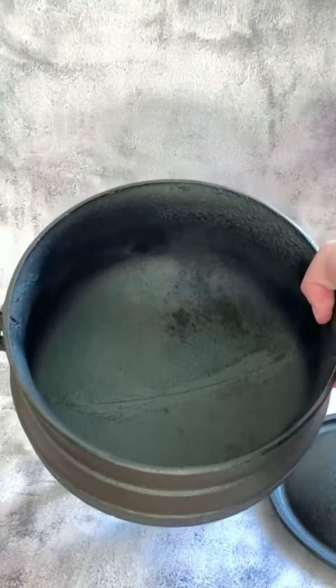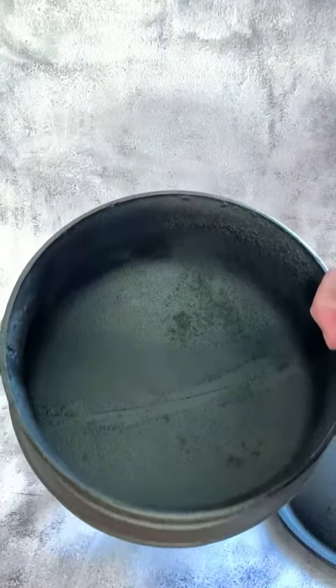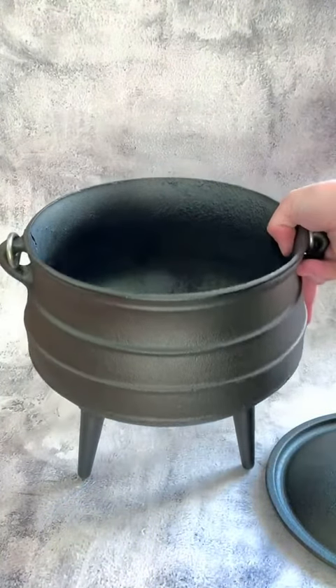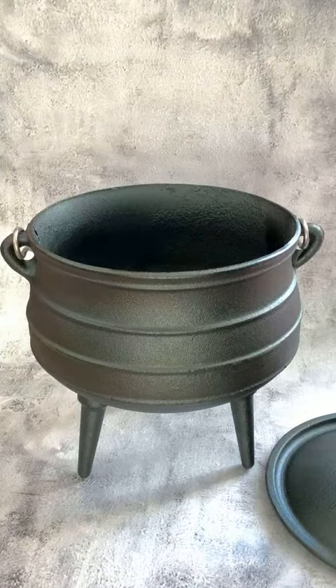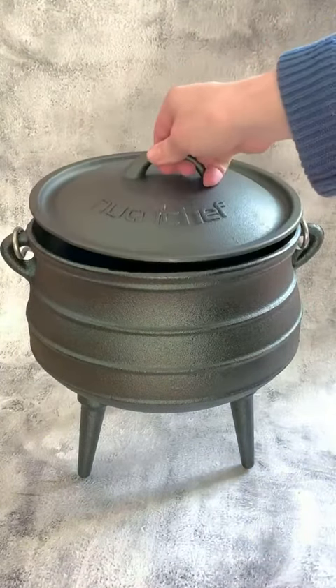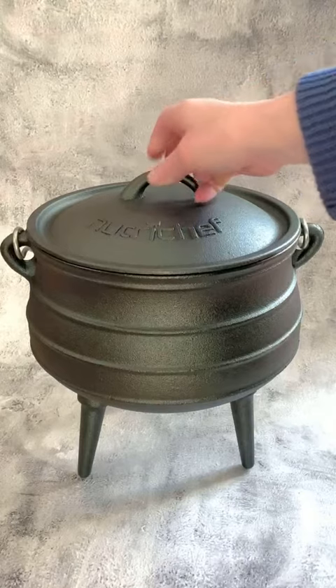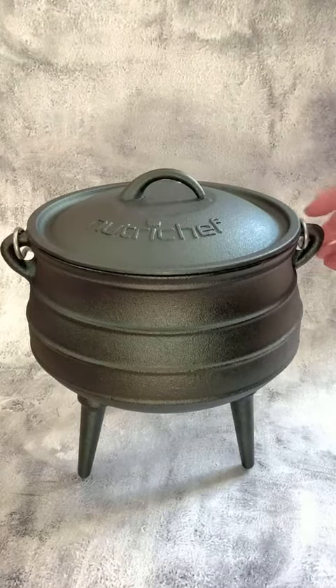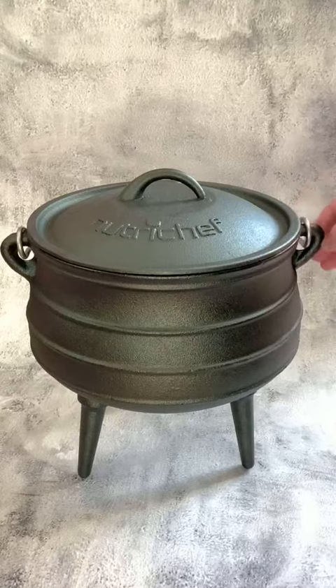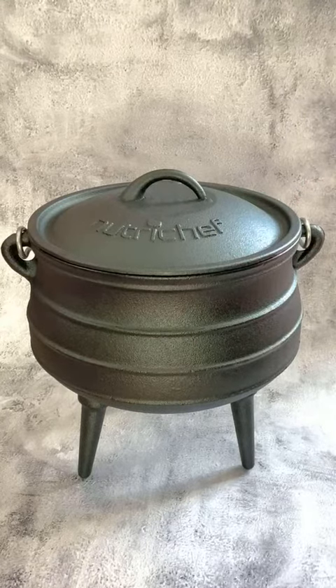This is a great way to cook outdoors, whether you are cooking soups or stews or chilies or anything like that. That nice round bottom there is going to allow for even distribution of the heat, especially with liquids. And it's got these nice molded in cast iron holders right here to hold the handle in as well.